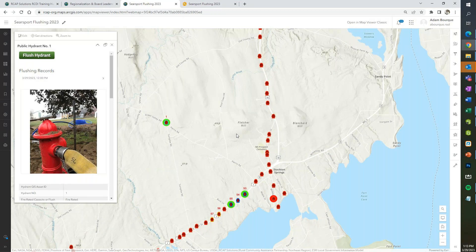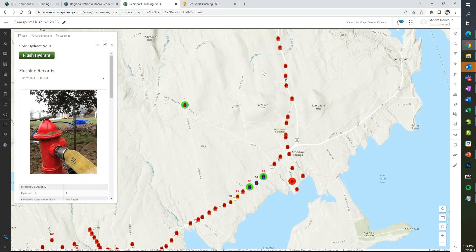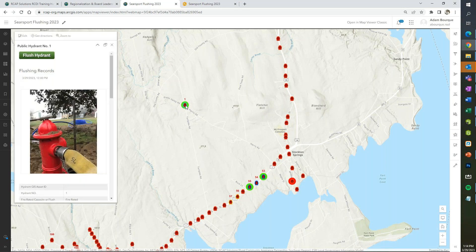This can be built into their water utility map with all their other assets, but we do like to have a standalone flushing map in addition — that's what you're seeing today, just to make it easier to visualize. This allows us to look at which hydrants we've flushed — those shown in green — and which ones in red. This workflow will actually be the same on your phone or tablet as it is on the desktop computer, as long as you have the Survey123 app downloaded, which you can download on your computer, phone, or tablet.